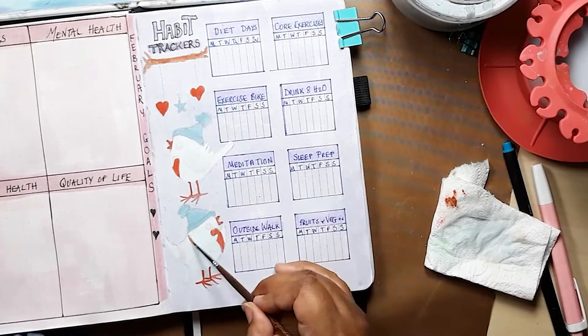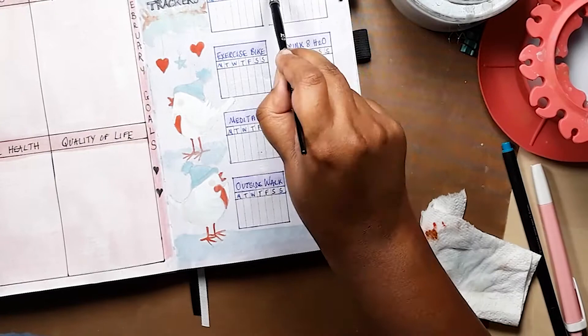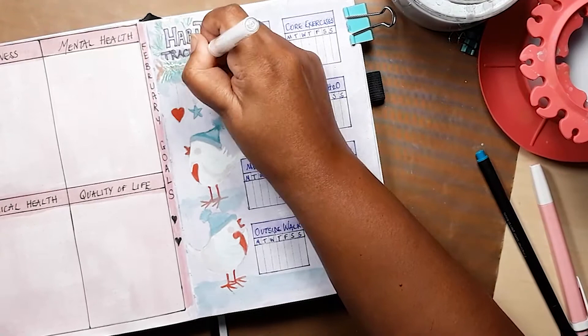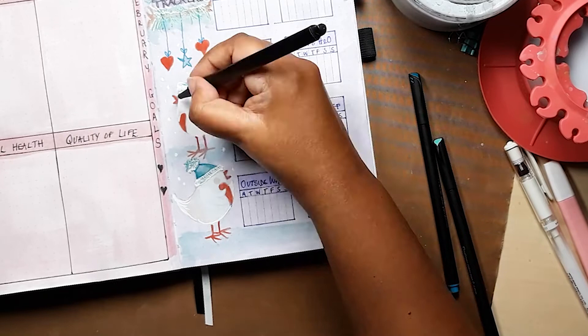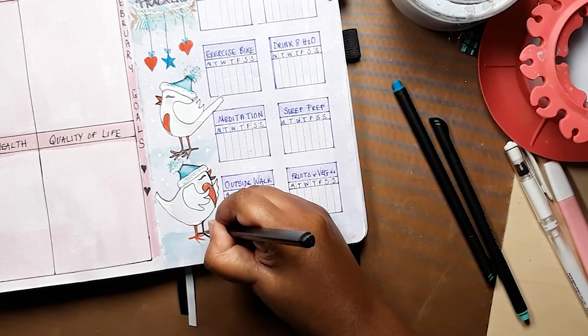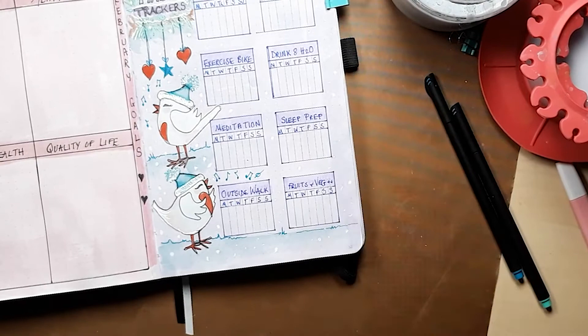Next we add some dangles of hearts and stars as a little nod to Valentine's Day, which happens this month as well. Once all the paint is dry it's onto the pens to define the faces and the winter foliage and complete the piece. And of course we add some nice white gel pen snow dots everywhere to tie it in with the cover page.